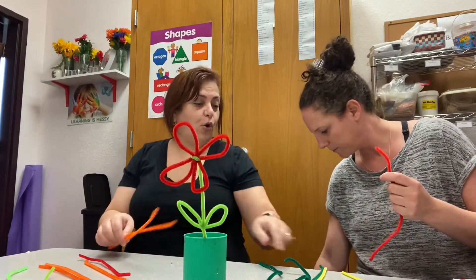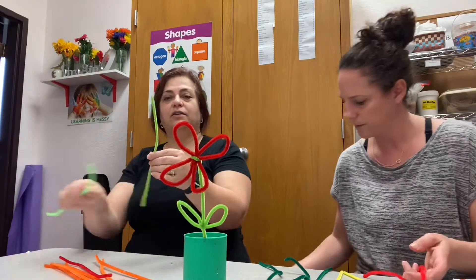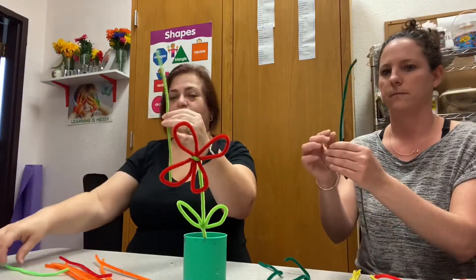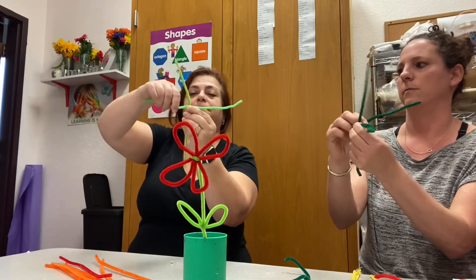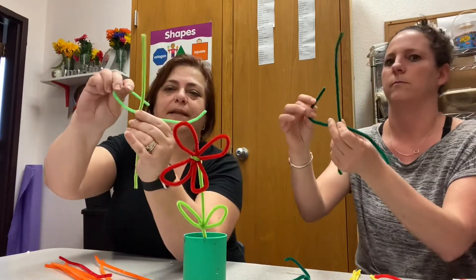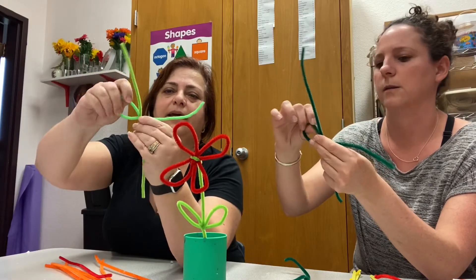Okay, let's start with a stem. We're gonna take one, and then the other one we're gonna wrap around it to make the leaves — one — and then we're gonna bend it inside. See, bend it inside and twist.